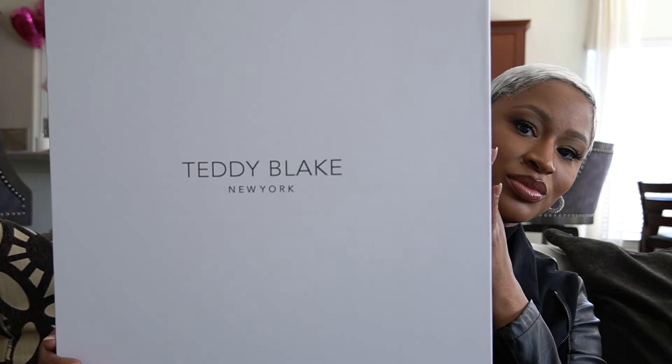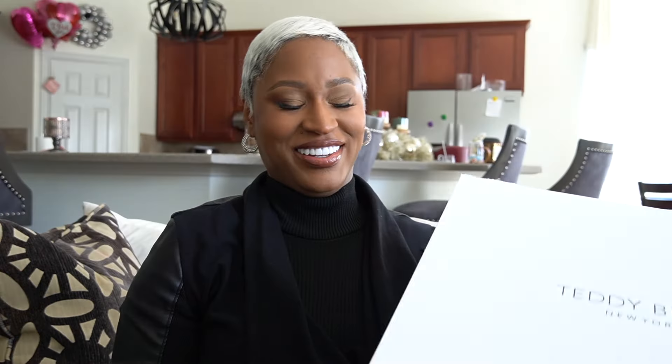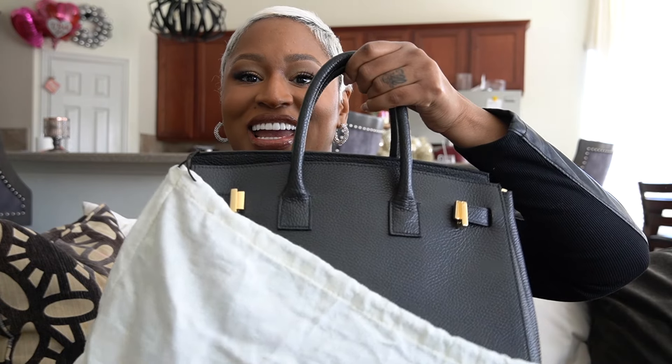I'll see y'all in the living room. Hey y'all, so I'm ready to go. I decided to go with all black because it's simple and I'm trying to get out of the door. But let me show y'all my bag. Some of you guys have already seen it because I did an unboxing on YouTube Shorts, so if you haven't seen that go check it out. Let me show you the box that it came in — really nice, luxe box, super sturdy, just gives a luxury look. It does come in a dust bag, which I do like to store my bags in to keep the dust off.